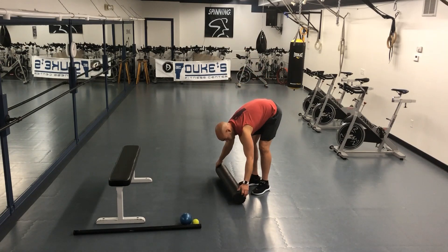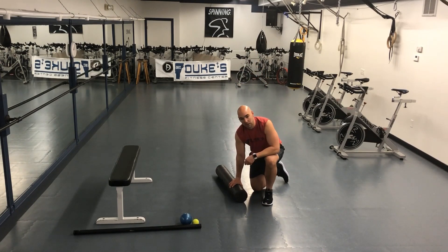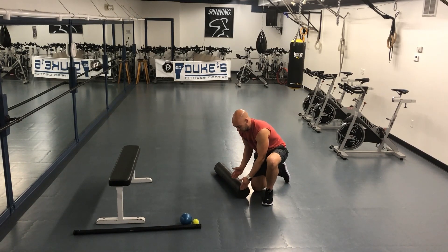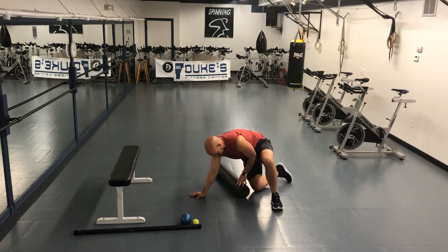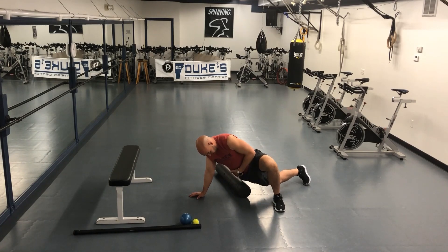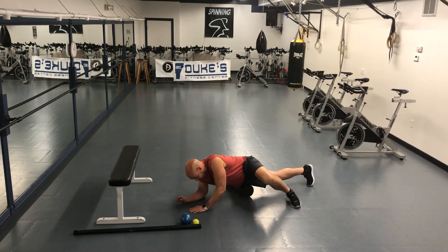A foam roller is what we're going to start with today. If you don't have a foam roller, a ball could work in a similar fashion. We're going to use just the end of it. I'm on my right side here, and I'm going to lean into the section where your hip connects into your upper thigh, and we're just going to roll back and forth on that.